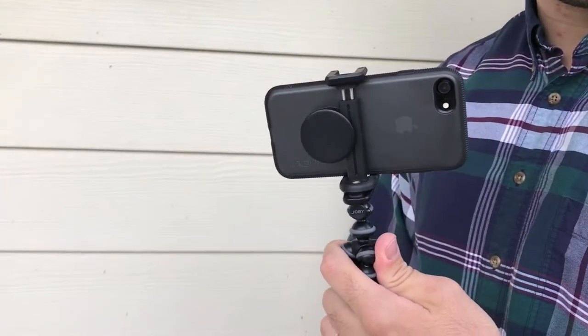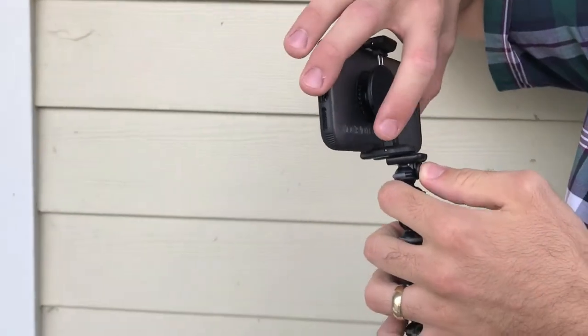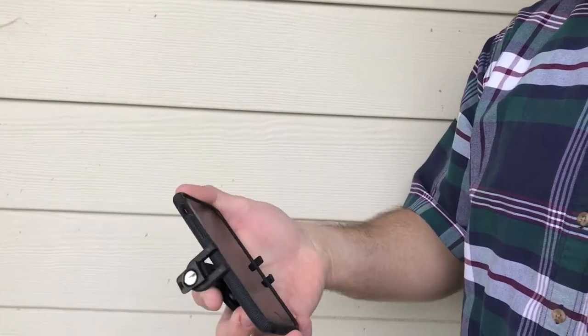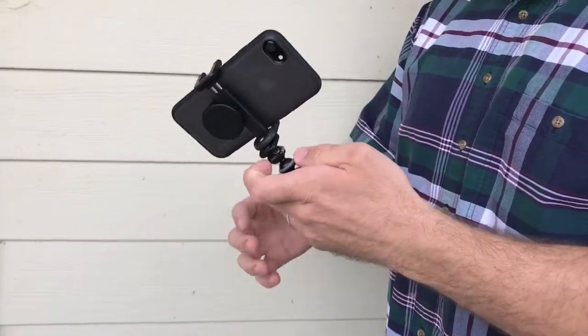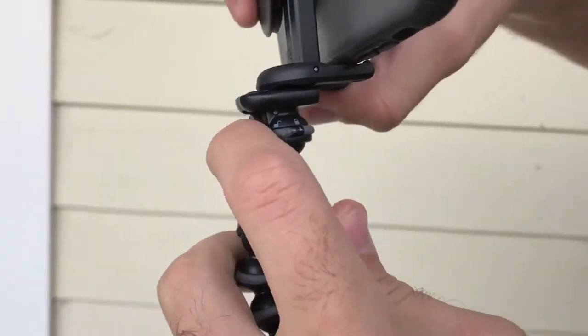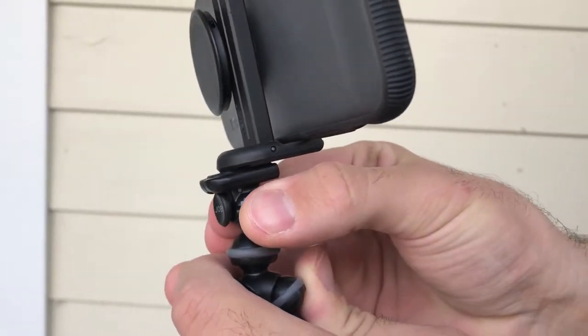Alright, I'm gonna try it out. The cool thing about the Joby GorillaPod grip-type mount is that once your phone is connected, you can press this little Joby button and just disconnect it right here. So if you need to use it for whatever reason, you can just hook it right back up. If you're afraid of it falling off, it's got this cool little locking mechanism — you turn it to lock and then it doesn't come off, and then unlock.